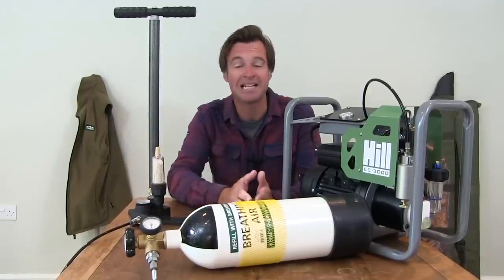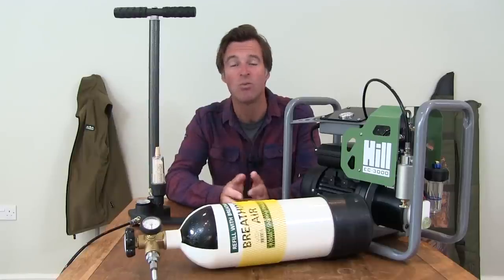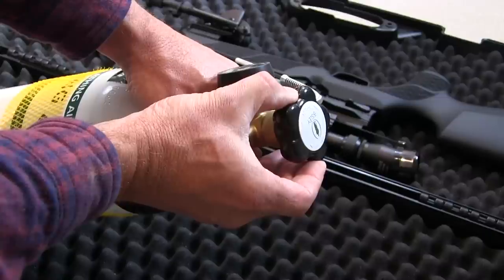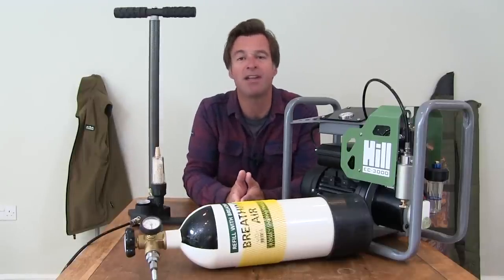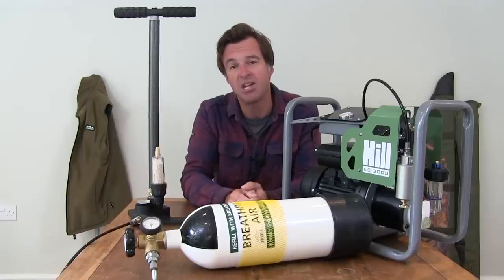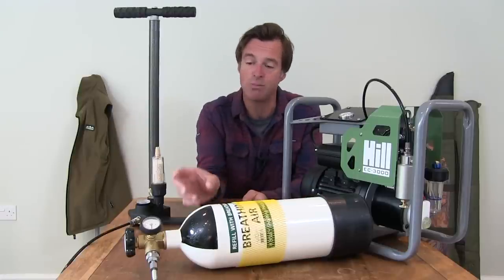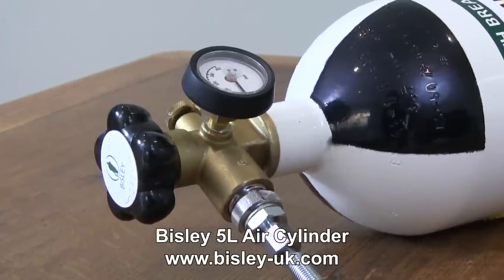Next up is an air bottle, which is basically a scuba tank. The downside with this option is that bottles are pretty bulky and they will eventually run out, which means you have to have access to a shop with a compressor to refill it. The good thing is that when you do have air in your bottle, you can quickly and effortlessly refill your gun with clean air with the turn of a tap. This Bisley bottle has a 5 litre capacity and you can expect to pay around £180 for the kit. You only need one bottle no matter how many pre-charged airguns you have. It's a manageable size with a maximum fill pressure of 300 bar, which amounts to a lot of refills for your average airgun. It comes supplied with a boot to stand it up on, plus a specially designed valve which incorporates the gauge, a comfortable handle and the hose that you attach to your gun's filling probe.